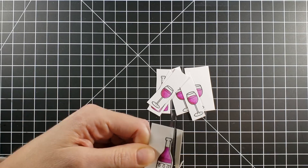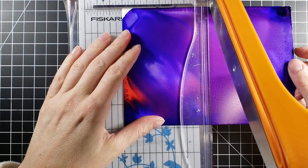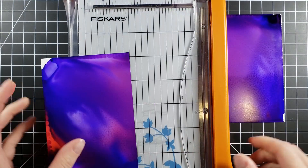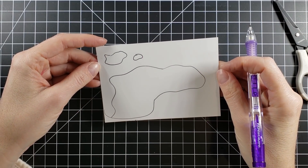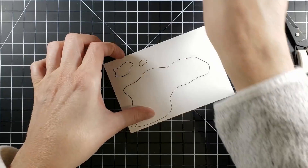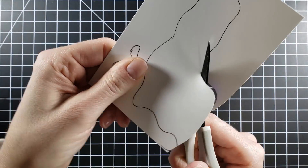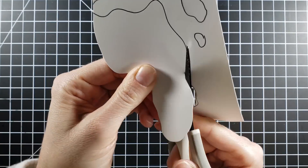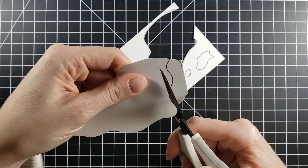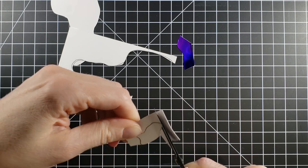I'm happy with the coloring, so I'm going to fussy cut everything out, leaving a little white border around all my images. I cut my panel in half — you can see that mix we got — then I turn it around and draw a shape. You might wonder what this shape is. This shape is meant to be spilled wine. Sometimes I don't know where these ideas come from, and this one is definitely quirky.